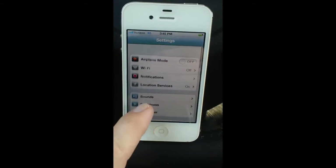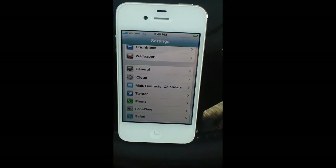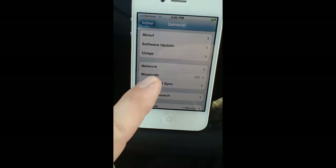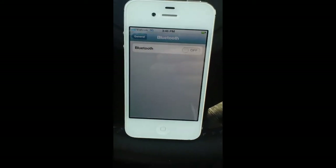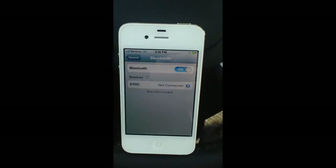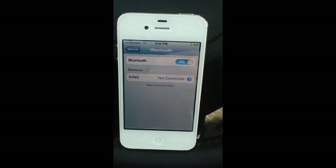There are a lot of different options available, but the one we're looking for is right here under General Settings. The next thing we're going to look for is Bluetooth. We're going to go ahead and hit that, and then we're just going to turn this on. That means we're making our device, our iPhone 4, discoverable.